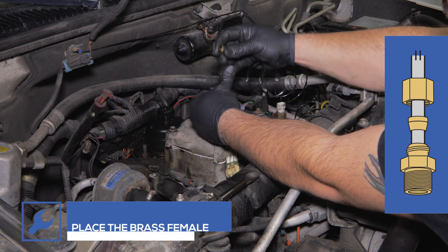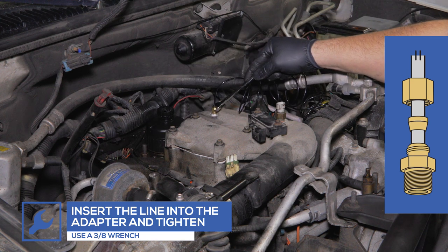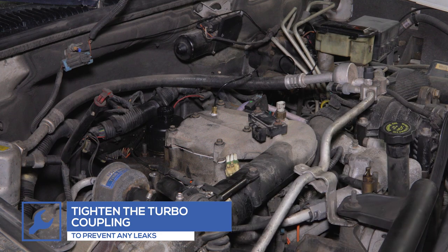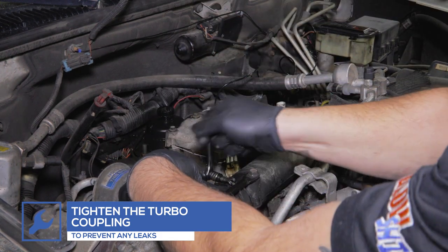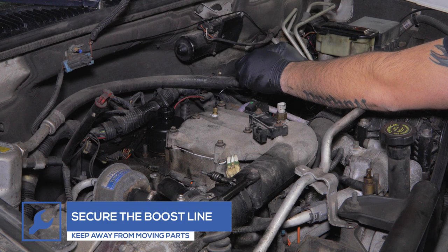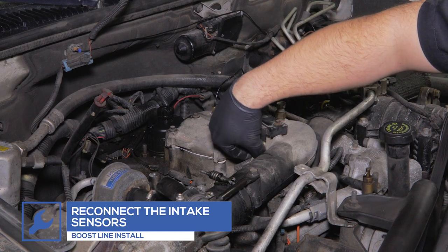Then connect it to the Boost Line adapter and tighten using a 3/8-inch wrench. Tighten the turbo coupling. Secure the Boost Line with zip ties to keep it clear of any moving parts. Reconnect the sensor harnesses.